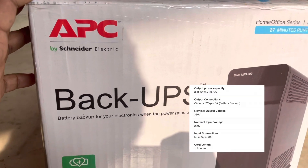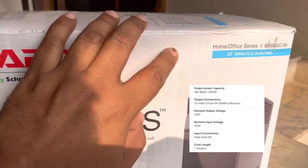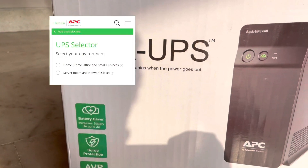Let me introduce you to APC's UPS. APC is the best solution for UPS currently in India. They have several models — you can visit their site and they will help you choose the right model for you.